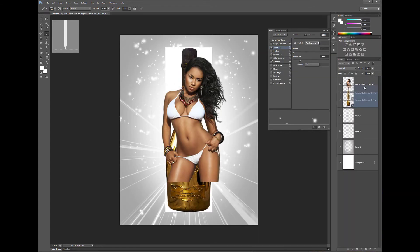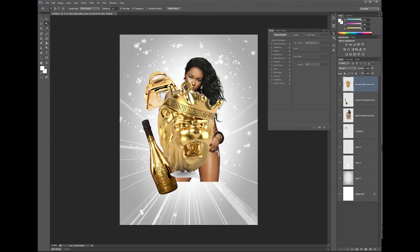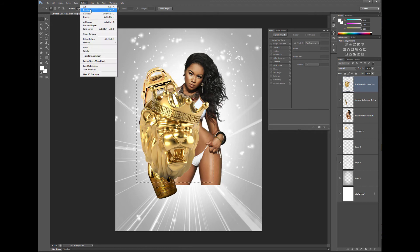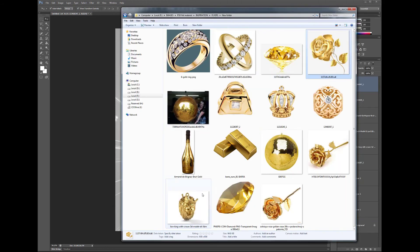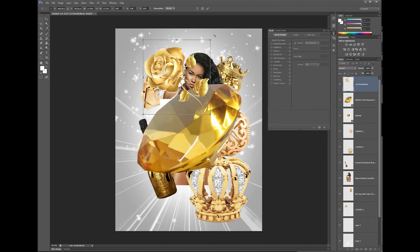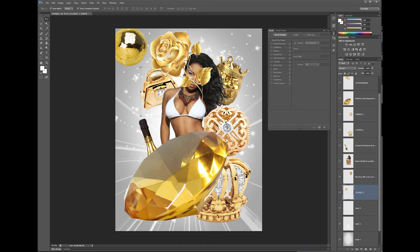Watch the video, learn a thing or two, and we're gonna have a whole lot of fun. We're gonna go ahead and jam it on up, have fun like y'all know how we do. Go ahead and enjoy this little speed tutorial right here.